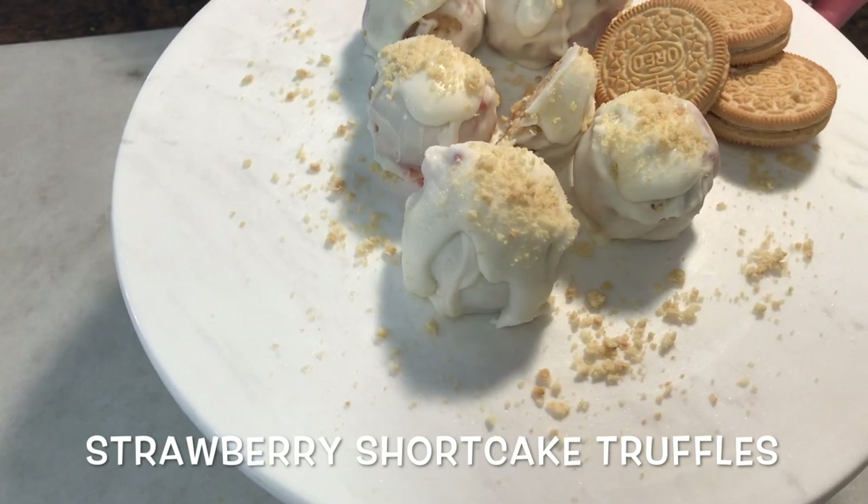Hi and welcome to Simply Elegant. I'm Gino and I'm super excited to show you a super simple five ingredient recipe for my strawberry shortcake truffles.